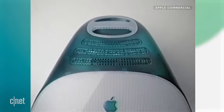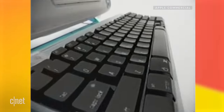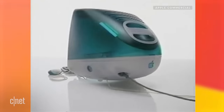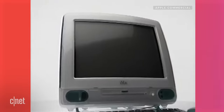Two roads diverged on the way to the internet, and I took the faster, simpler, less expensive, and far more colorful one. And that made all the difference.